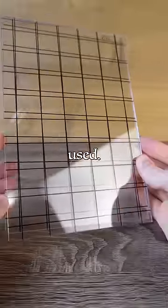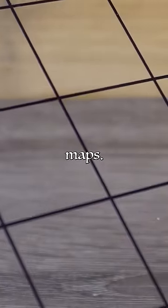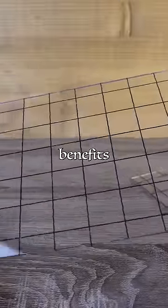The benefit of these might not be immediately clear, so let me show you how they're used. These are clear map grids, and beyond their obvious use as basic dry erase battle maps, they offer a few other benefits as well.